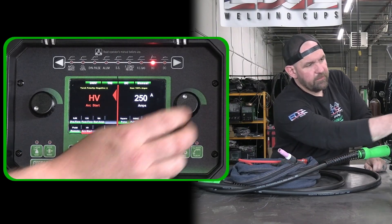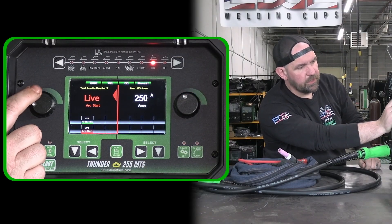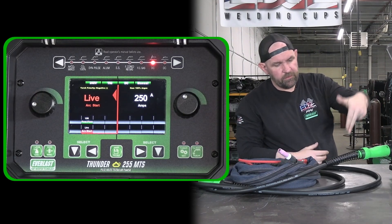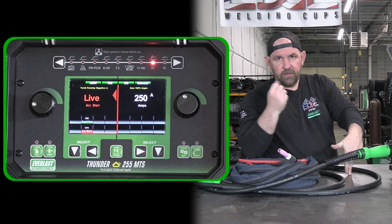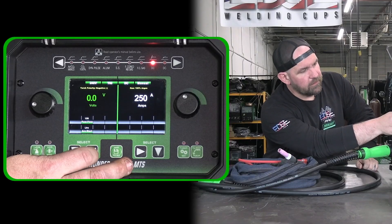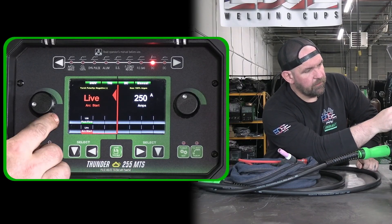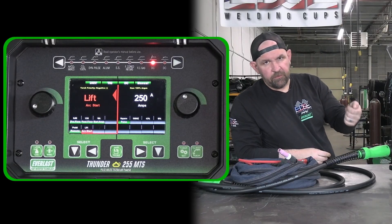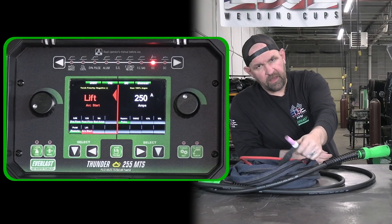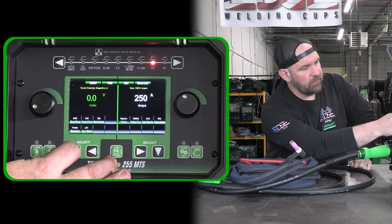Then we can drop down and adjust whether we're doing a high-frequency or high-voltage start. We can do lift start. We can do live lift, which is where you don't have to use a remote — you can come down, touch the tungsten, then your pre-flow starts, and as soon as you lift up the arc starts. So instead of regular lift start where we still have to use a finger trigger or a pedal to start the arc, with live lift the torch is always hot and you just touch down and go. Super nice feature there.